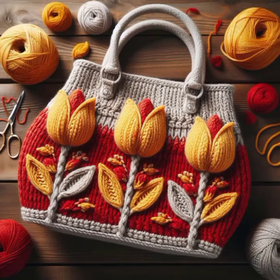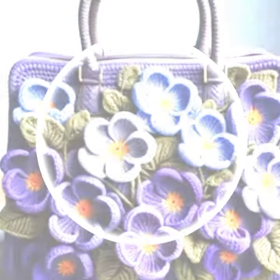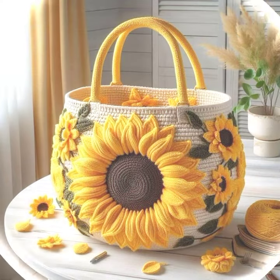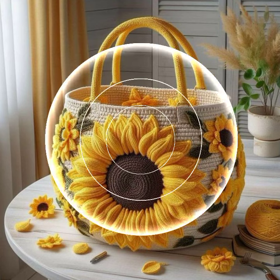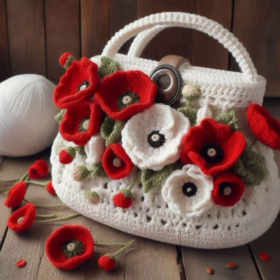Hi friends, welcome back to my YouTube channel. Hope you are all fine and good. Today we'll see in this video modern and attractive trending crochet handbag design ideas. Lovely people, you will see in this video modern, easy, stylish crochet handbag designs.